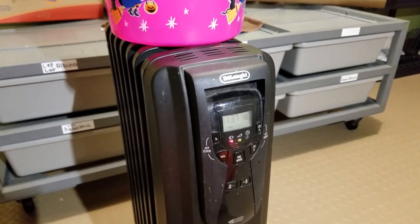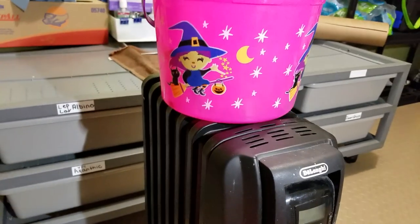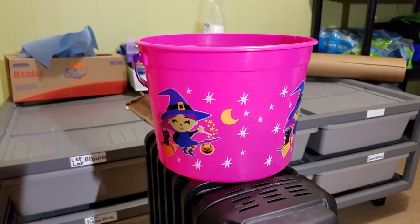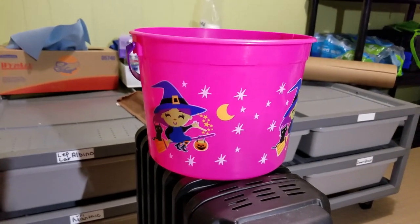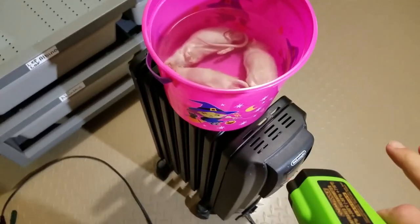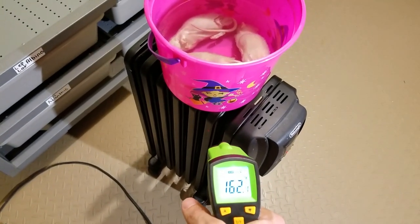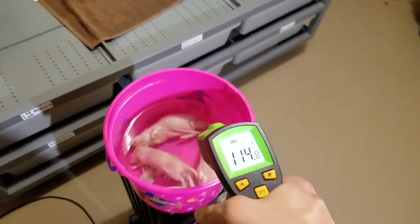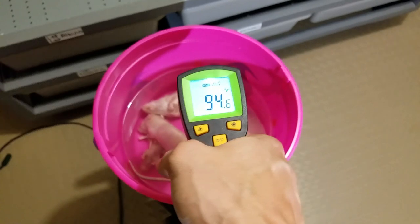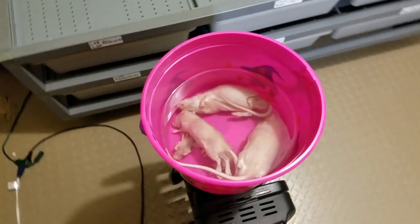This is the new way I'm trying to thaw the rats. Hadley, my daughter, was a sweetheart and let me have her bucket for the rats. I've just got them stacked on top of the heater for the room, and these coils on this heater are 160 degrees — it ends up keeping the rats just perfect. It's kind of insane really how well it works.